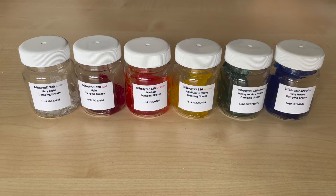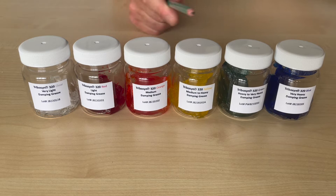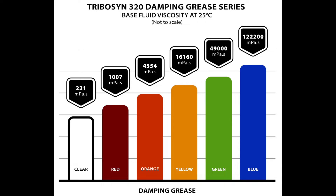If the viewer is interested in the chemistry of the products, we'll mention more towards the end of this video, but for now, as we move up in the range in terms of grease stiffness from left to right, in general terms we're using an increasingly viscous base fluid to create a stiffer grease.